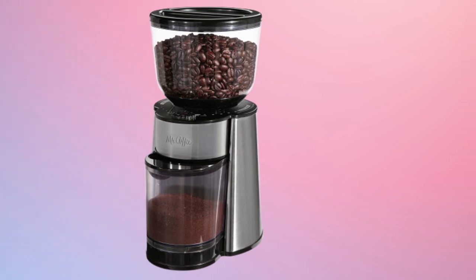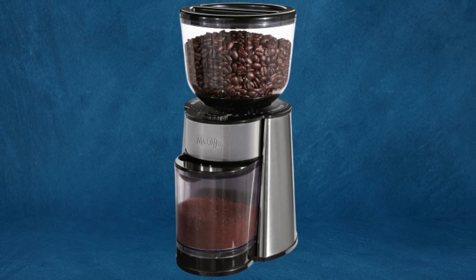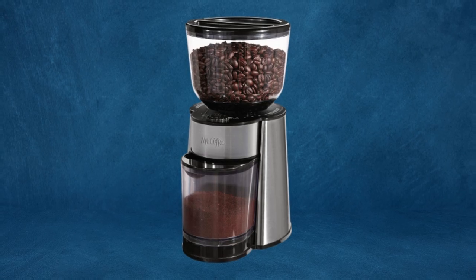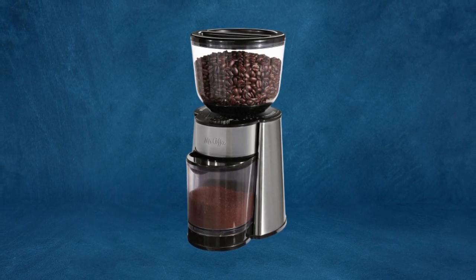This feature ensures you are not wasting your time, beans, or money when making coffee. The removable bean hopper allows easy cleaning access and switching out your old beans for new ones. Regular cleaning ensures your coffee's flavor while eliminating bean remnants that may affect your coffee flavor.